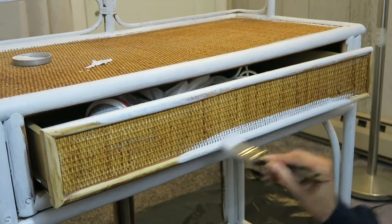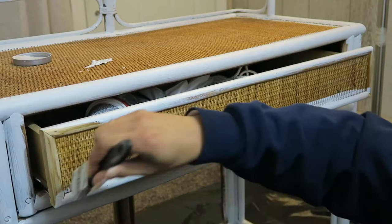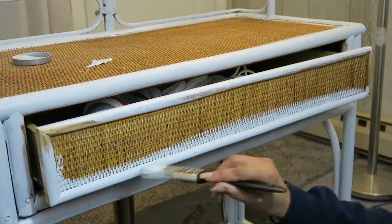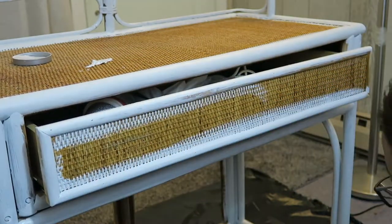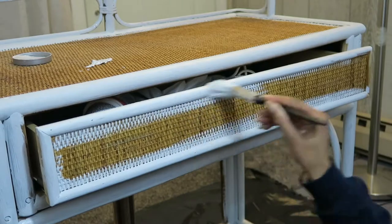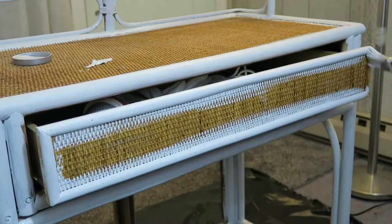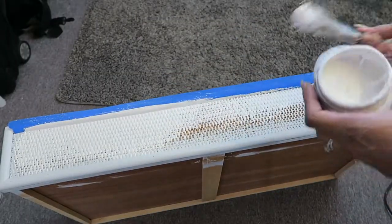I painted the outside border of the drawer the same color, and here's a close-up of the weaving on the drawer and the top of the desk — very old-school. My original plan was to cover the weaving part with plywood, but instead I decided to paint it. The border is Polar Sky and I painted the inside part with Polar Star, also by Valspar.